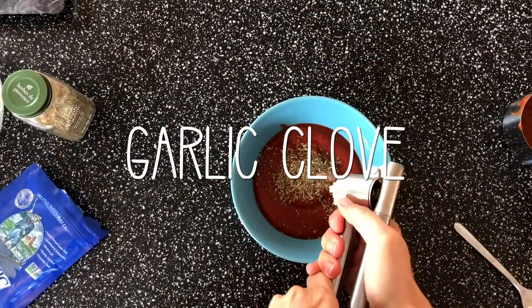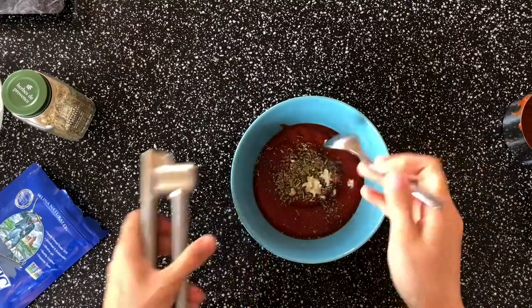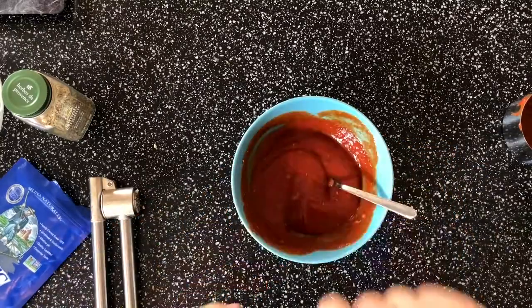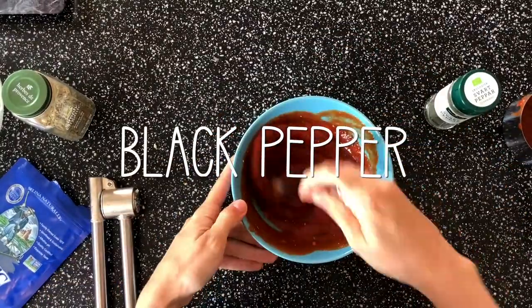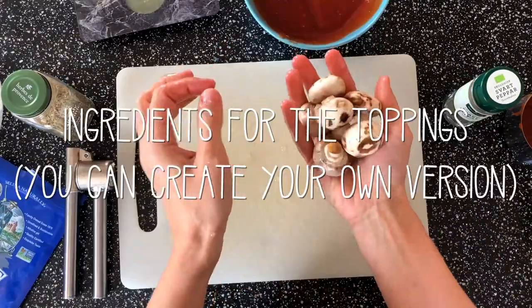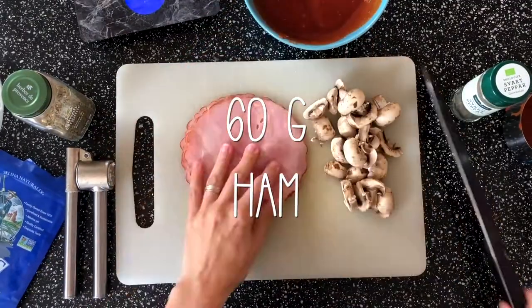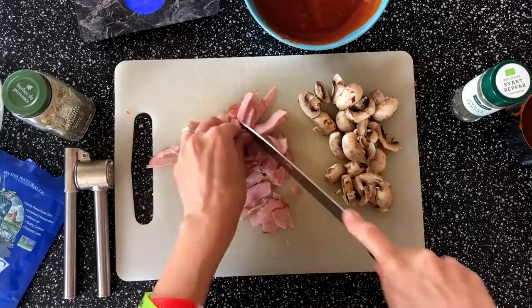We'll also add a garlic clove, press it, and put it in. Mix everything together. You can add a little bit of black pepper as well. Now for the toppings: we are going to slice up a handful of mushrooms and 60 grams of ham.